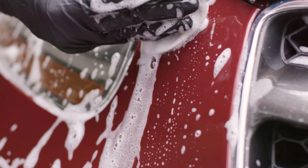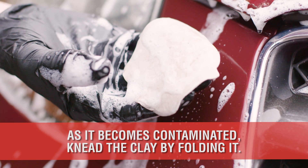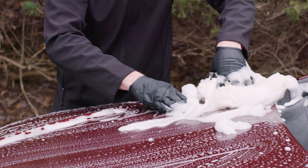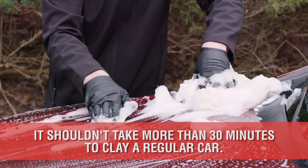As the clay bar becomes full of brown or yellow contamination dots, it's now time to knead the clay by folding the hamburger shape inwards and twisting. Re-flatten into a hamburger shape and begin claying again with lots of soap and water.